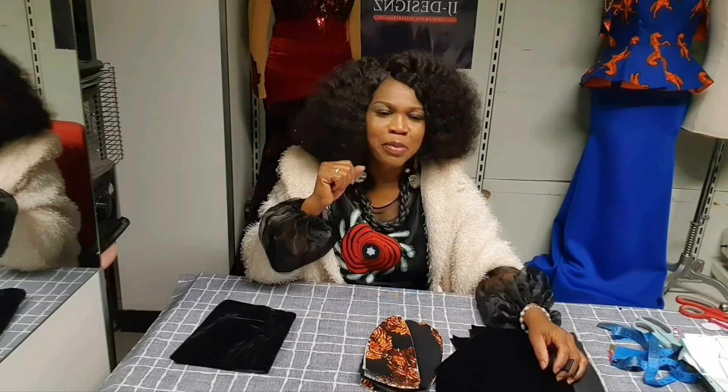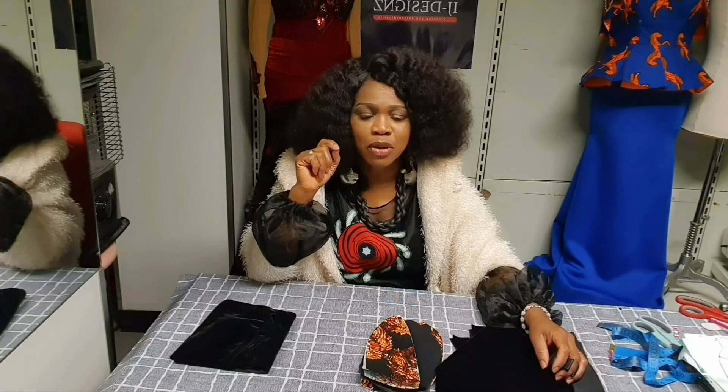Hello everyone, welcome back to my YouTube channel. Welcome back to another tutorial, it's me IJ. For my old and new subscribers, you guys are amazing, thanks for your support. So let's start today's tutorial — today's tutorial is all about this trending blouse.